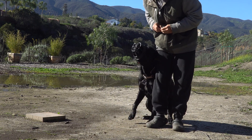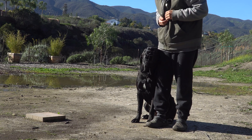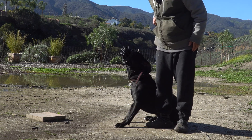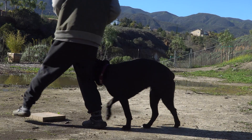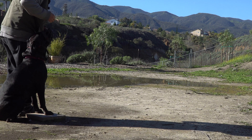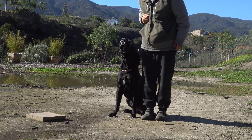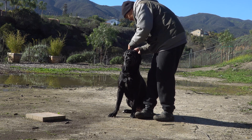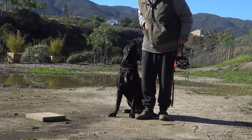Come here — watch her. Good job, girl. Down. Good. Side — yes, good girl. She's freaking out a little bit, but you just want to keep it short and fun. Side — good. Then I take it off. Good job, girl.